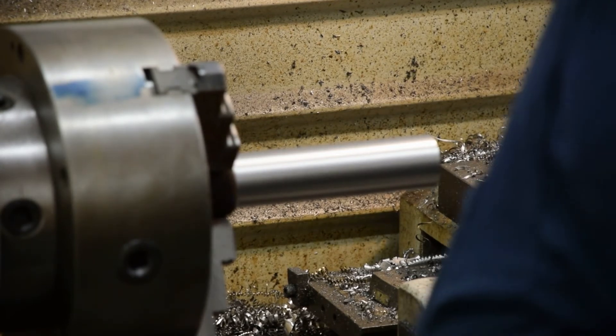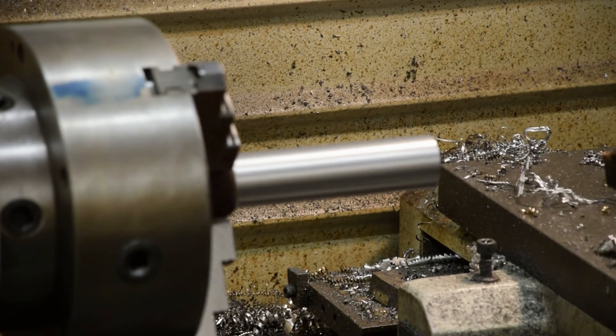That looks pretty good. I expect it to be pretty hot — yeah, it's pretty hot — so I'm going to let it sit for a minute, then I'm going to measure it and we'll see where we're at.